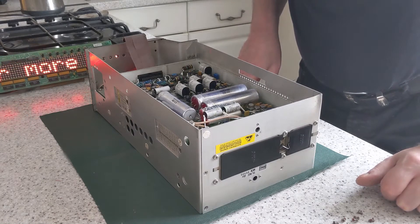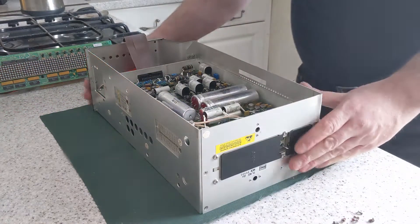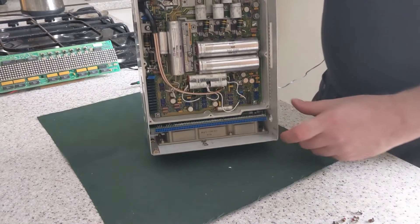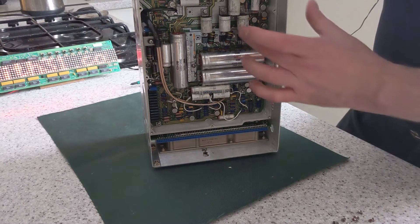This thing looks very 1970s design — this transmitter module. Very big, expensive capacitors, but it is very 1970s design, although there are a couple of chips in there which are dated 1997. The design of it though looks very 70s.